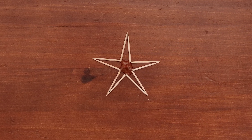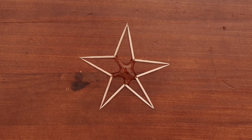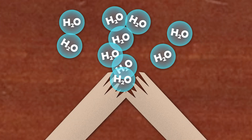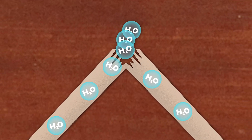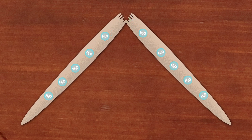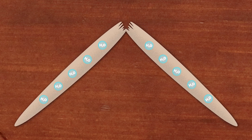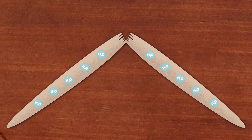Watch closely! As the water touches the bent portion of the toothpicks, it gets absorbed. Imagine the tiny little cracks in the toothpicks are like little straws, all sucking up the water into the wood. When they absorb water, they swell up, just like a sponge does when it soaks up water. This swelling makes the toothpicks begin to straighten. As the toothpicks straighten, the points of the Vs push away from each other, making the star shapes spread out and grow.